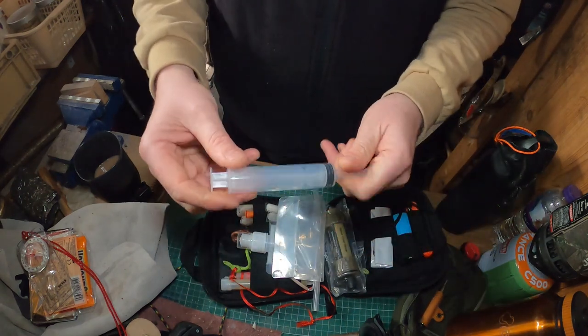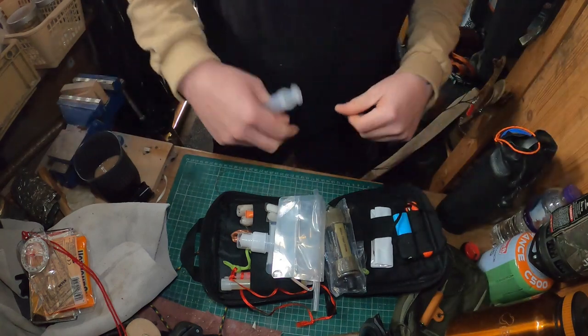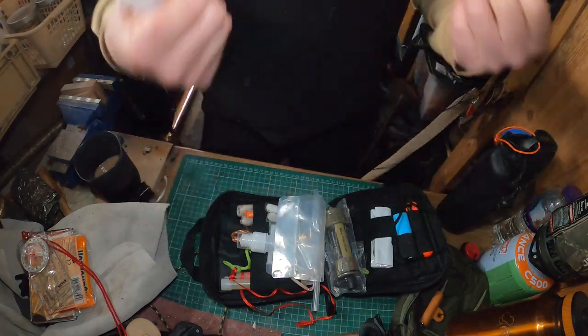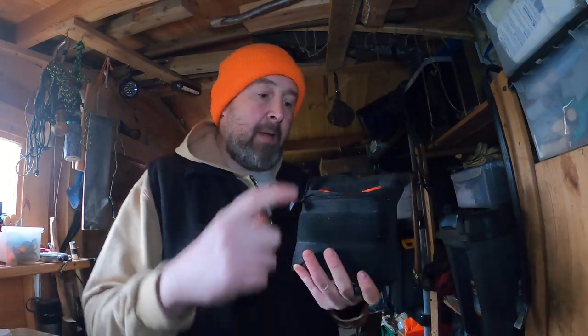I haven't put any first aid bits in here because I carry a separate first aid kit that's clearly marked with a cross, so if I injure myself someone can find and use it. So there it is — a little compact kit. It ticks the boxes in certain ways: you've got fire starting without a separate tinder kit, and if you run out of water there's a filter. It's a compact kit that's a little bit ongoing.